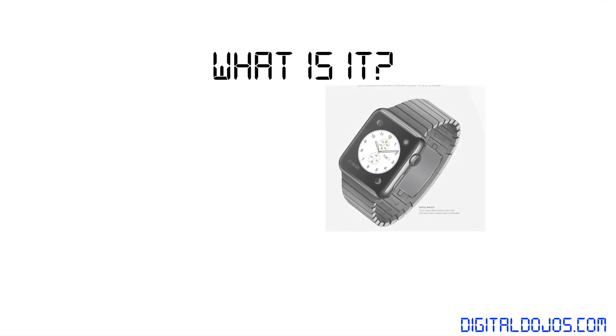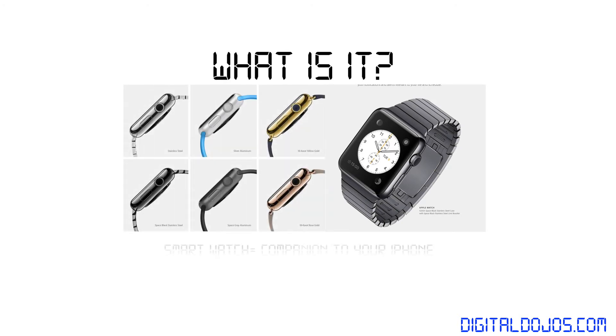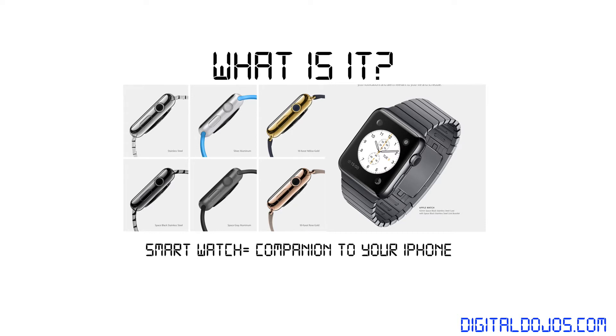First and foremost, what is it? The device itself is an all-new smartwatch released by Apple that is going to come in multiple models. You can think of a smartwatch, in this case, as a companion to your iPhone — a watch that allows you to act as an extension of your phone, doing certain tasks all from your wrist.